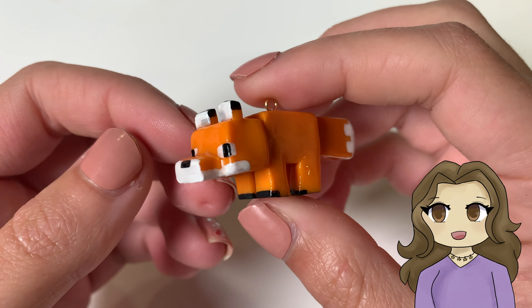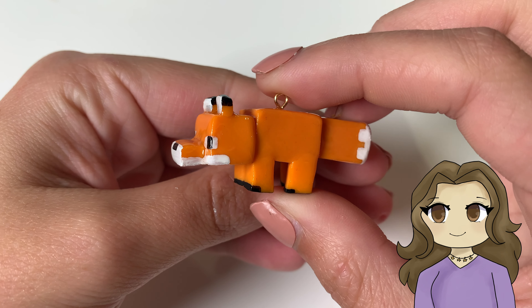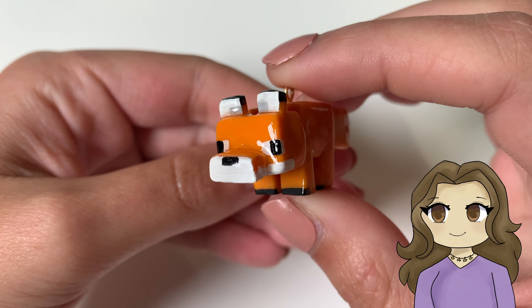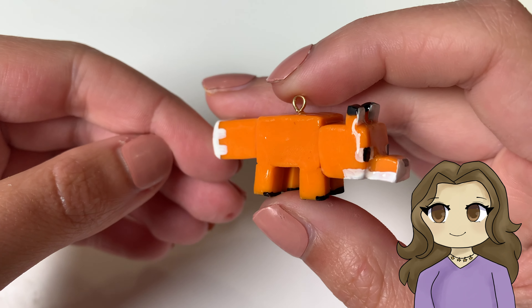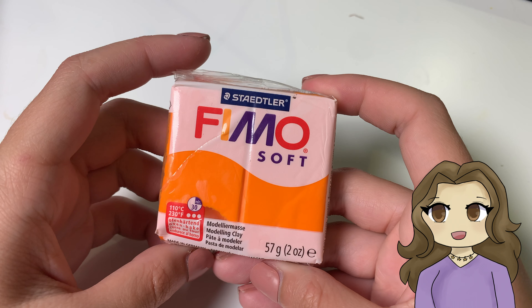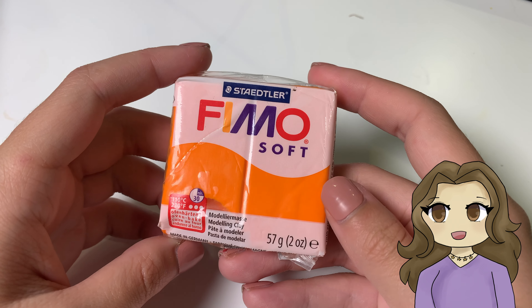Hey everyone! In this video I'm going to be showing you how to make this Minecraft Fox out of polymer clay. There's also a little bonus video at the end so make sure you stay for that. This is the type of clay that I used in this video, although you could use any type of oven bake polymer clay.